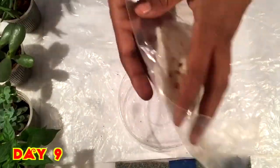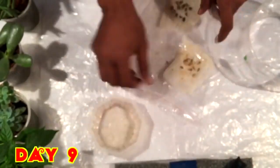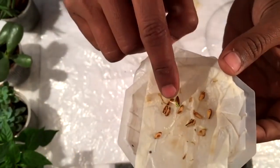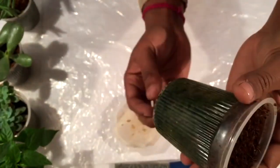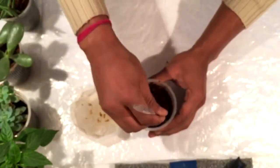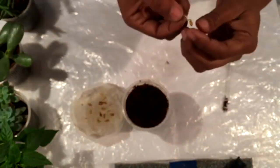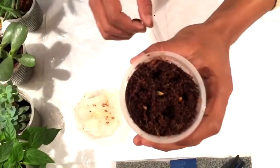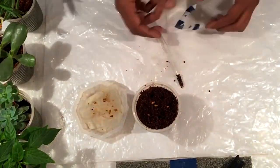Now after nine days, taking the seeds again, and I can see the seed has germinated — yes, the seed has germinated! Now I'm making cocoa peat ready in a cup with a hole underneath for drainage. Here is the seed; I'll place this seed in the cocoa peat so that the root will get good nutrition and it will grow faster. Similarly I'm going to place all the seeds as well.